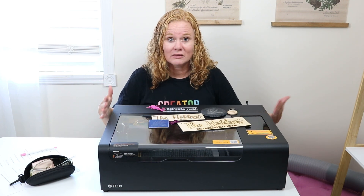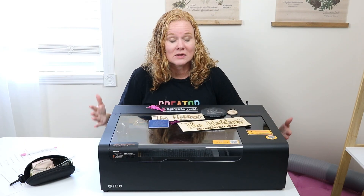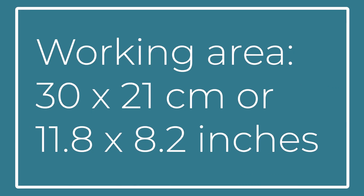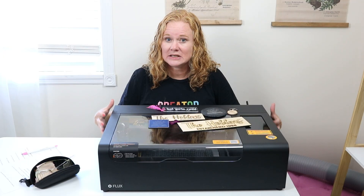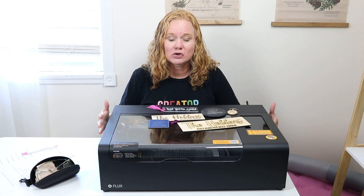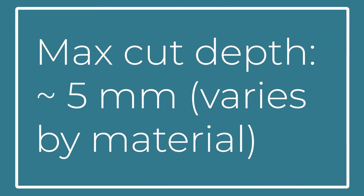Now because it is so small, there are going to be some size restrictions. The working area is 30 by 21 centimeters, or 11.8 by 8.2 inches. I was able to squeeze in 12 by 12 sheets of material and cut those; however, you can't cut the whole 12 by 12 inch size. The max cutting depth is going to vary by material, but it's about five millimeters.